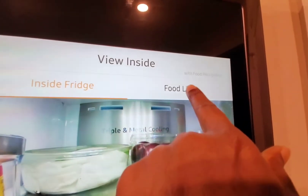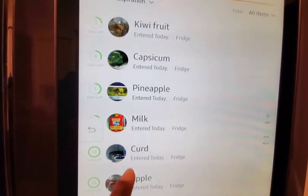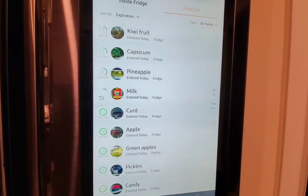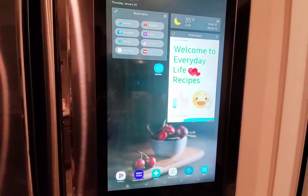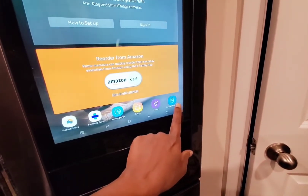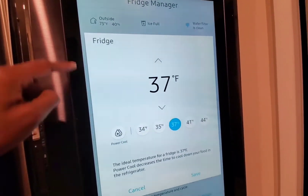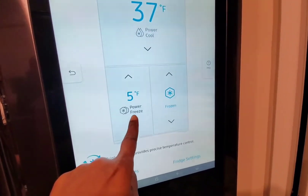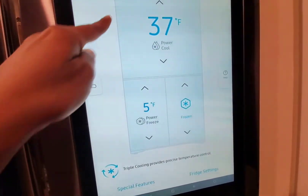Now let's play with the Foodlist for a while — it tells us what items are in there and when they expire. We looked at Instacart and View Inside; now let's look at Fridge Manager. It says that it's 37 degrees inside the fridge, 5 degrees in one of the freezers, and 0 in the other one.